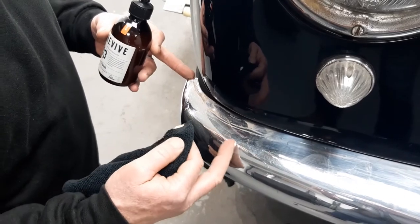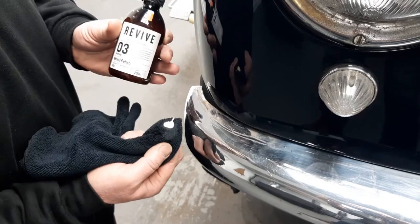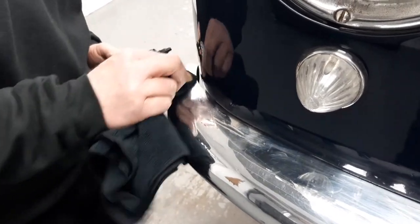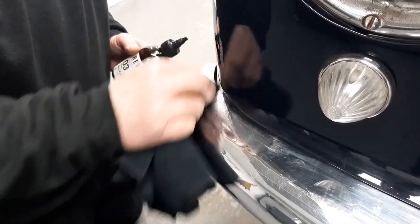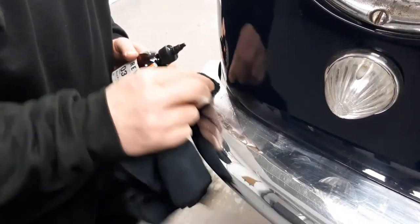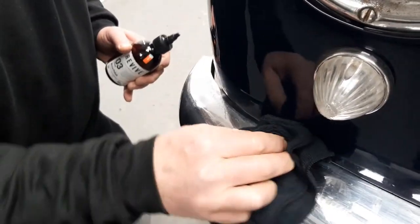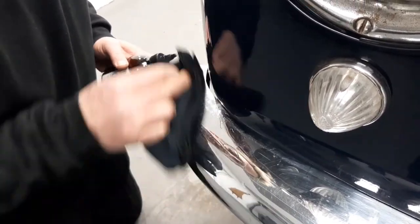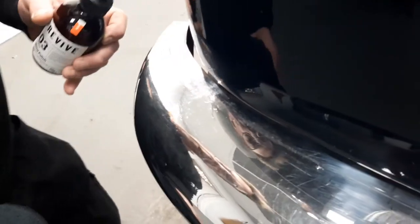This is a pretty, should we say, Lancia Appia front bumper from 1954. We're using the Revive polish — just a little pea-size on this microfibre cloth, just around this quarter here. It's very old, this bumper — getting on for 70 years old. So I'll just give it a little bit of a buff here, just as a demo, just to see what it can do. Wow, look at that shine coming up! Nearly 70-year-old bumper — obviously there's some scratches in it and bits of rust, but look at the difference.